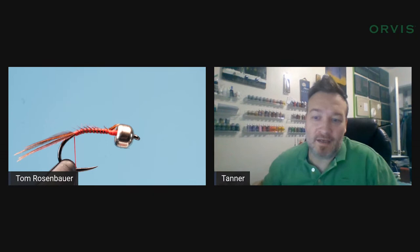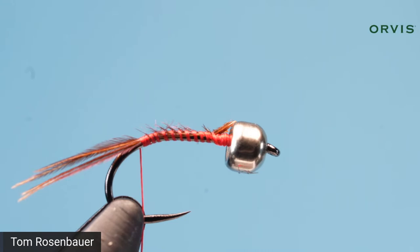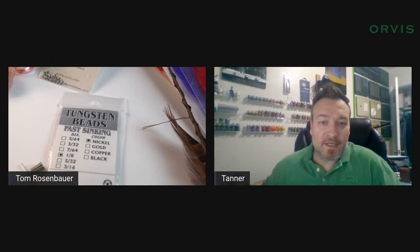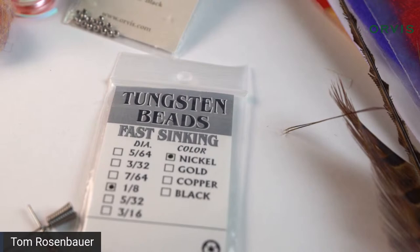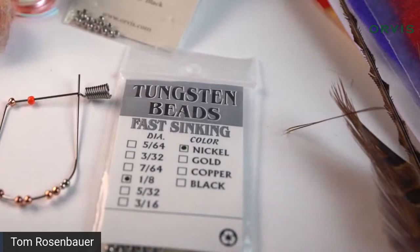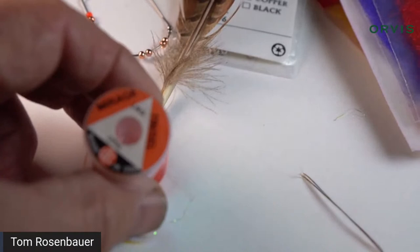The bead threading tool is made by Hairline. They're a wholesaler so you can't buy directly from them, but any fly shop that sells Hairline products will probably have them. Orvis is planning on selling these but I don't think we have it in our offering yet. If you search online for 'bead threading tool' you can find it.